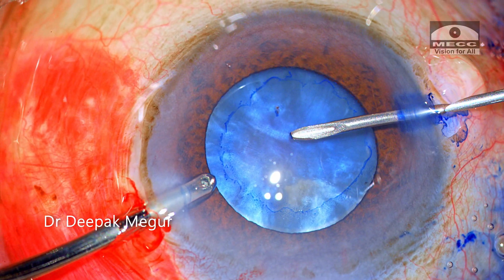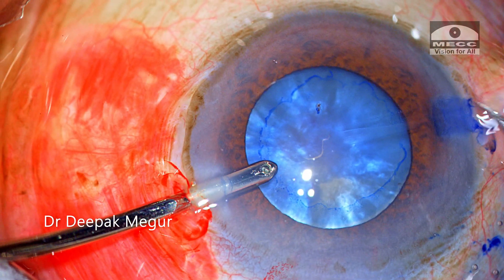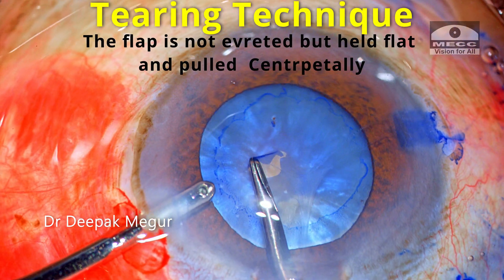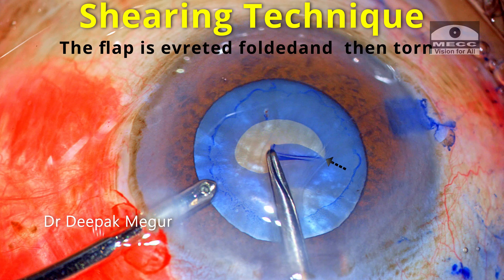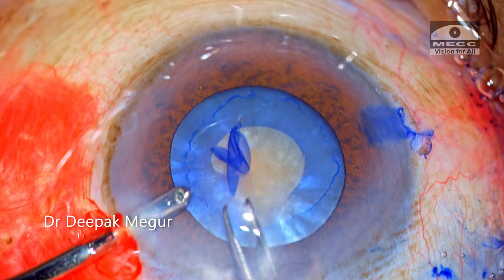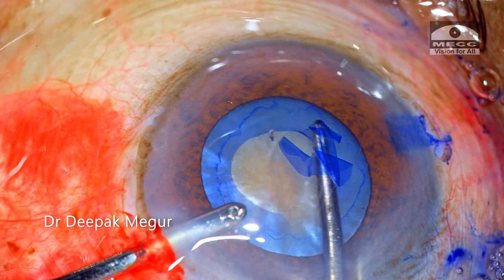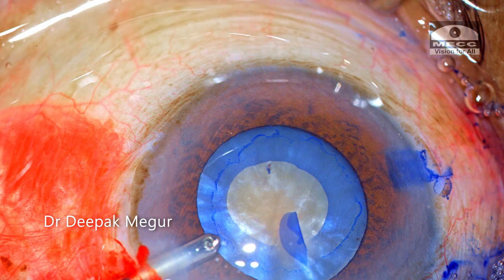I puncture the capsule with a 26-gauge cannula, and immediately upon puncture there is egress of some fluid, suggesting some form of spontaneous decompression occurring. I switch to forceps for the rhexis. I begin with the tearing technique and shift to the shearing technique once I am sure that the tear is under control. I must concentrate on the way the flap is tearing and shift immediately to the tearing technique if I get the slightest hint that the rhexis is not under control. The primary rhexis was very much under control and we have a nice 3 mm rhexis here.